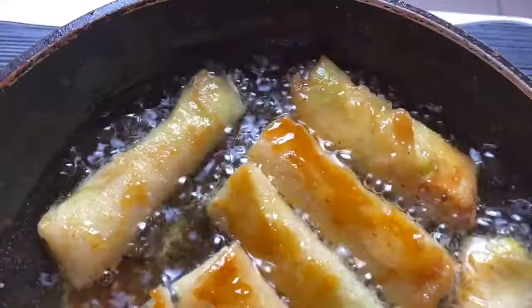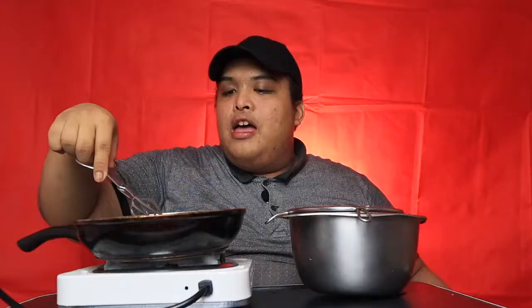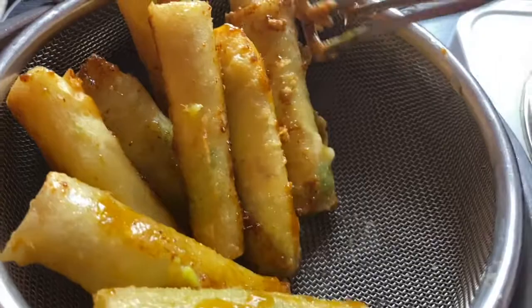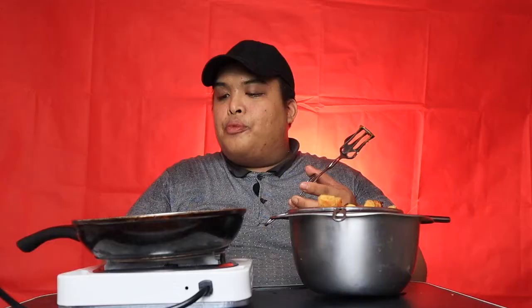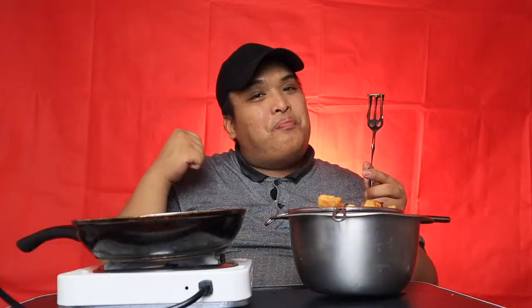Unti-unti na po naluluto ang ating cheesy avocado turon. I-ikot-ikot lang po natin — glaze na po ang ating turon! OMG, I'm so excited! Golden brown na — ilalagay ko na po sa ating strainer para mawala na po ang ating oil. Papatayin na po ang ating stove. Hintayin lang po natin mag-drip down from the strainer, and then we shall start plating and tasting it.